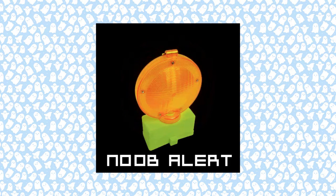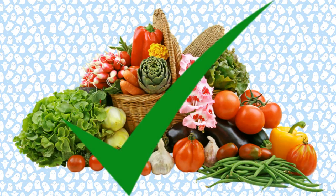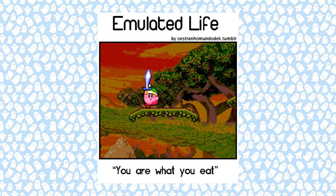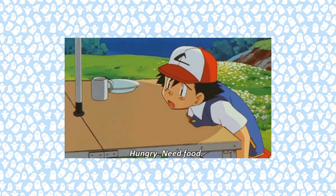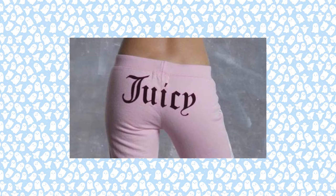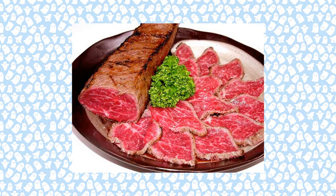I'm pretty new to tarantula keeping, but one of the things I've learned about is food. Just like with most things, the better stuff you put into it, the better it's going to be. This is about feeding your crickets or your roaches good stuff so that they in turn become good stuff to feed your tarantula. It's bumping up their juiciness level — taking them to Thanksgiving dinner so they're nice and fat, making them the Kobe beef for tarantulas.